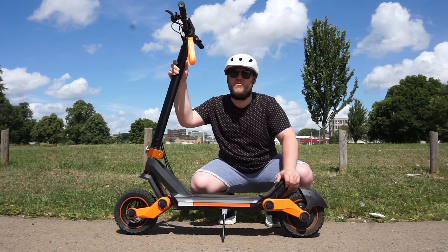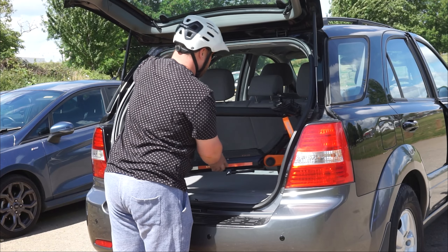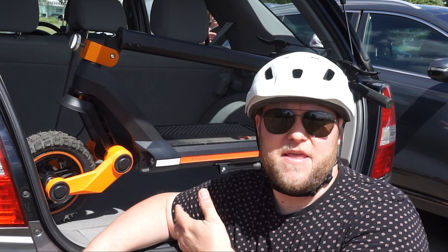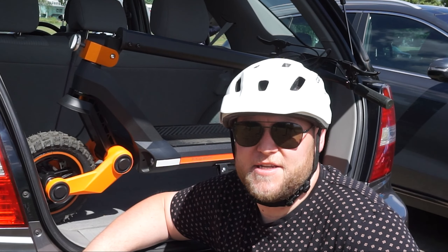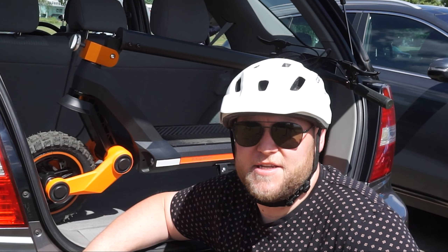The only thing I wish Kirin and Cougou would do is stick this motor in the front as well, so it's dual drive — it would be phenomenal. I covered a grand total of 18 miles today and the battery pack still has about 30% left.